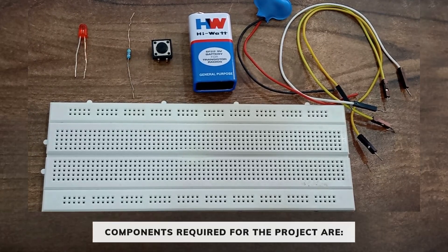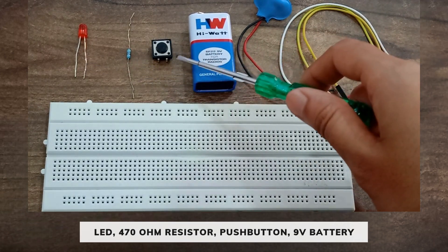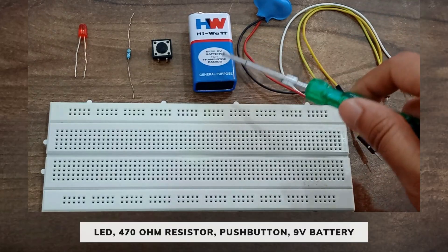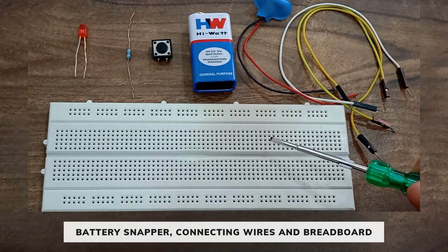The components required for this project are one LED, one 470 ohm resistor, one push button, one 9 volt battery, battery snapper, connecting wires and a breadboard.